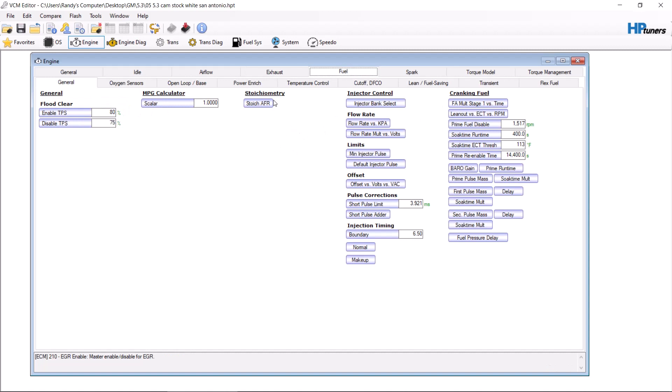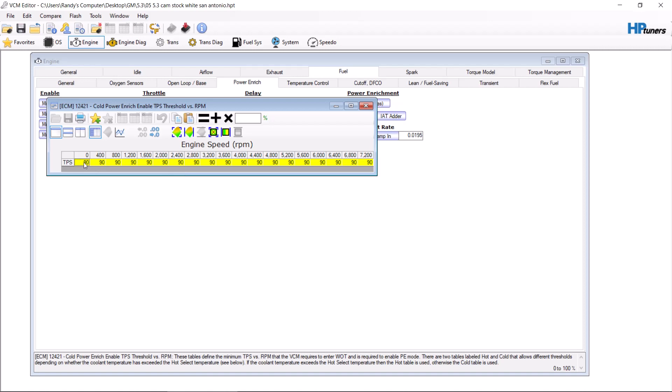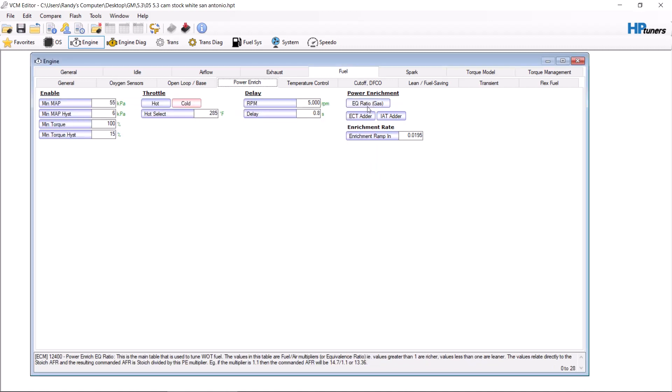This is where things need to start: power enrichment. Gas pedal — I always ask people if they tow. If they tow, I do 45% pedal here and 30% pedal here. This is so that the vehicle goes into power enrichment mode. I'd like to go through this and explain it more, but I don't want to make this video too long.